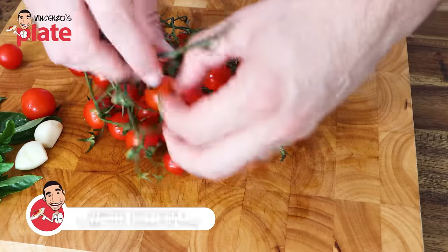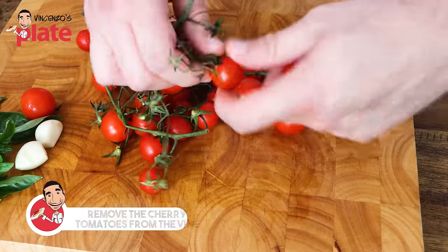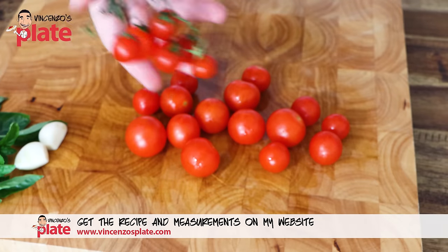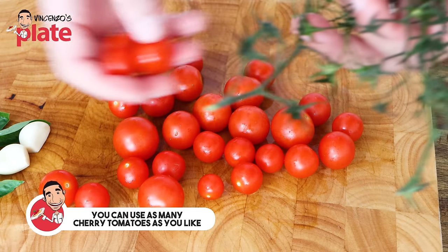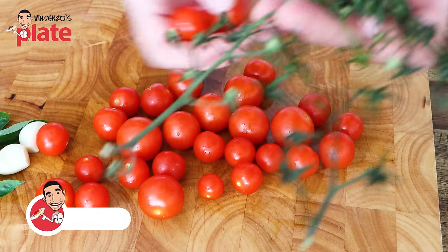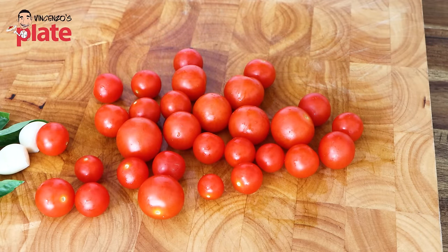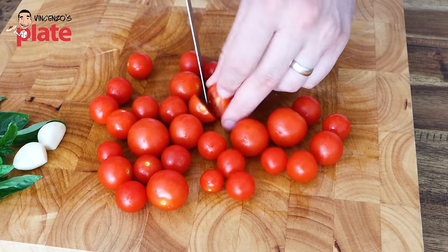First thing we need to do is get those cherry tomatoes off the vine. If you ask how many cherry tomatoes you should use — let's say you go to the shop and buy one of those containers with cherry tomatoes — maybe just use one. If you want to use two, you're very generous. What we're going to do is cut each cherry tomato in half.